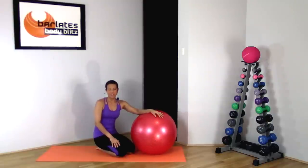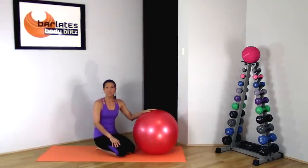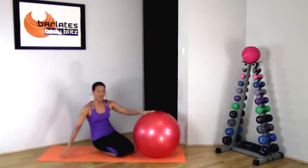Welcome to my Violates Body Blitz Workout — Fitball Inner Thighs and Abs. For today's workout, all you will need is a fitball and an exercise mat. Let's get started with a warm-up.